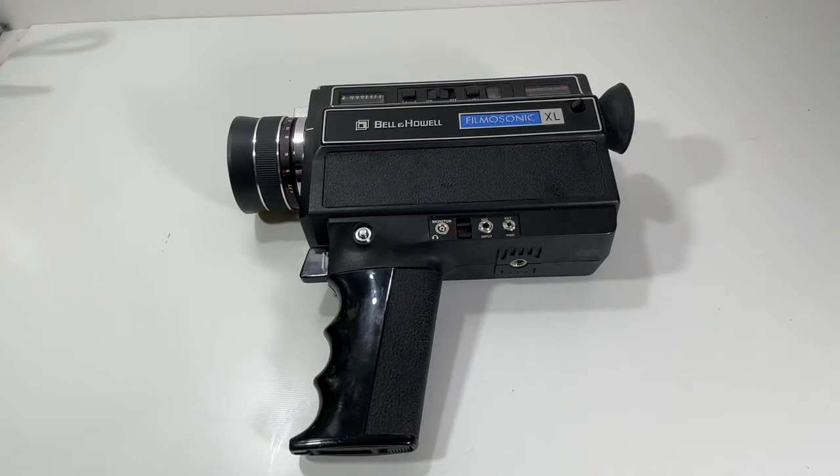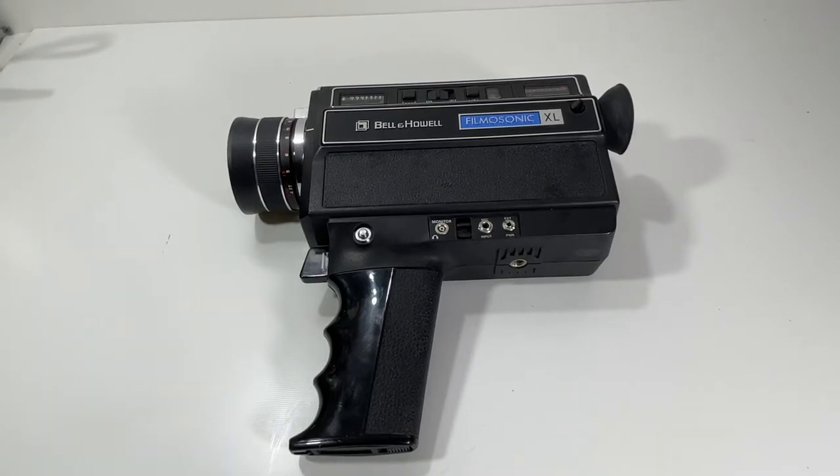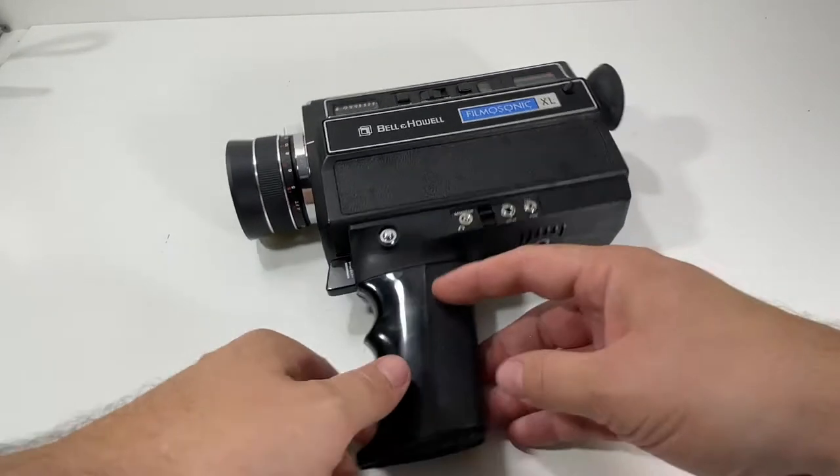What's going on, Block Party? We're back. We haven't done a video in a while, so I figured we'd come on here and do a quick one with this Bell & Howell Filmosonic XL. I just threw some batteries in it, turned it on, so I figured I'd do a quick video showing that it works.